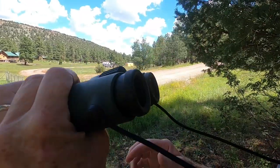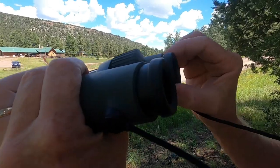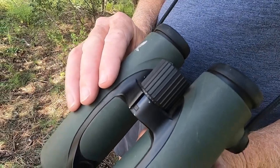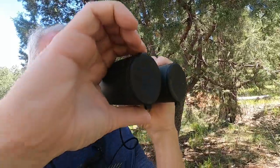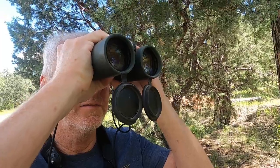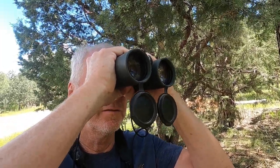The eyeglass ends also have eye cups that twist in and out, so that you can use the binoculars while wearing glasses. The lenses can be adjusted independently from each other and the settings can be saved by twisting the diopter over it. The front of the binoculars are protected by sturdy rubber covers that easily flip down, and because they are attached to the barrels I don't need to worry about misplacing or losing them.